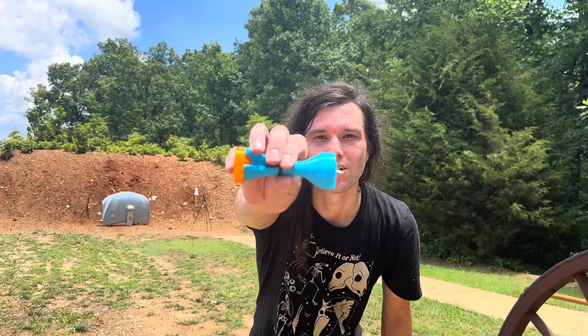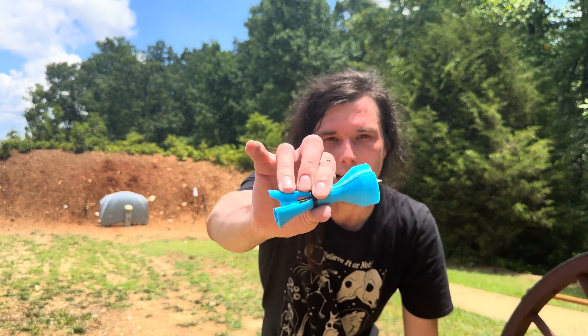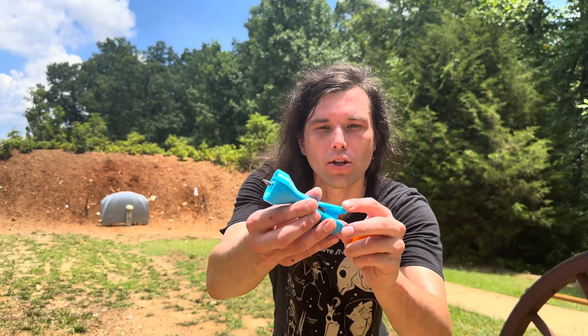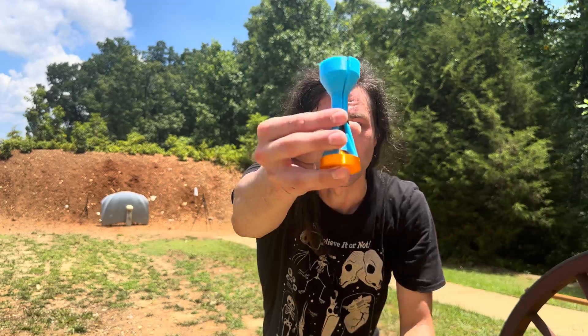Here's the last discarding sabot Trevor sent us. It's full PLA with a TPU disc, and all the petals come off as separate pieces. We're going to load this up and see if we can hit our honeydew with it.